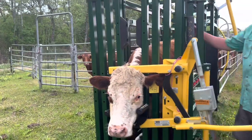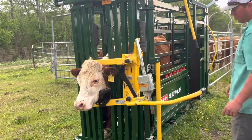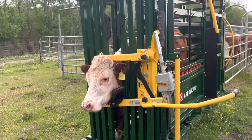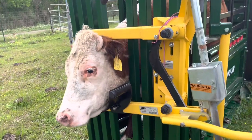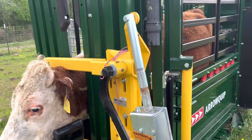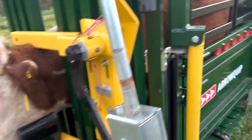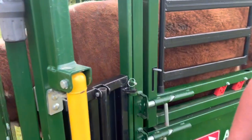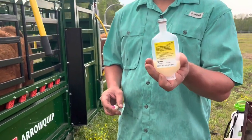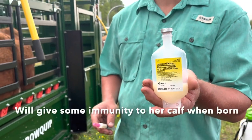The only other thing we're going to do with her is we sprayed her ankles where she had a few flies — sprayed some permethrin around her ankles to help give her some relief from the bugs. We're also going to give her a shot of Covexin, which is actually for her calf when she has it in a few months, so hopefully the calf is born with a little immunity. I get the Covexin 8 from Tractor Supply.